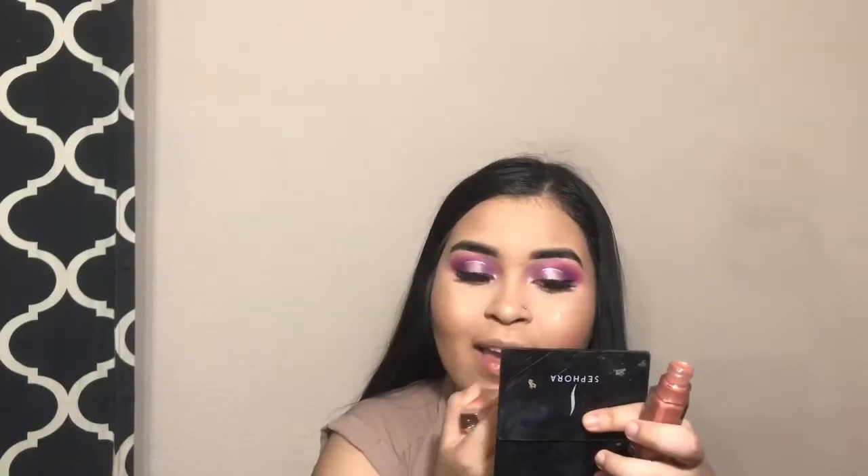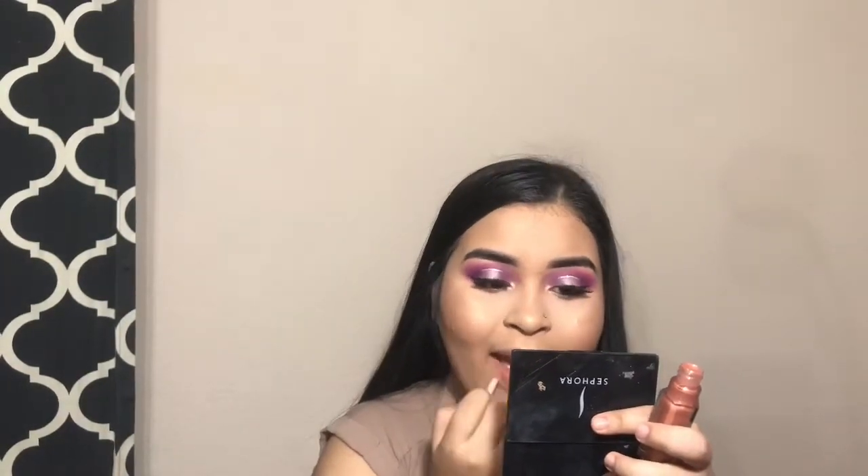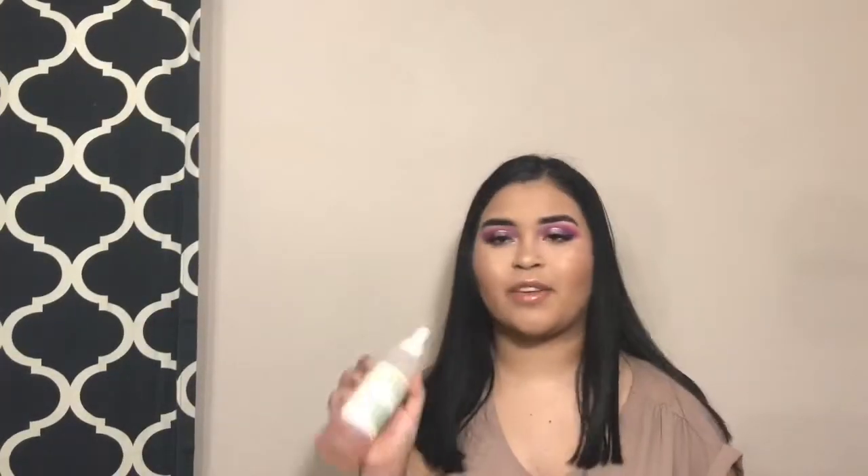I'm going to go ahead and put lip gloss on — this is the Fancy lip gloss in Fancy Glow. It's a super pretty gloss. I'm going to put on setting spray — I definitely forgot to mention that.